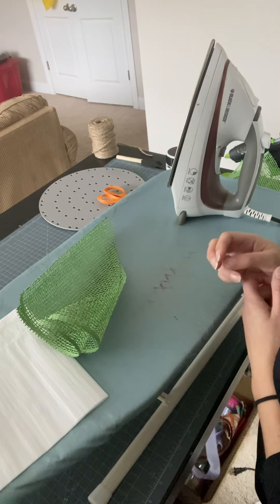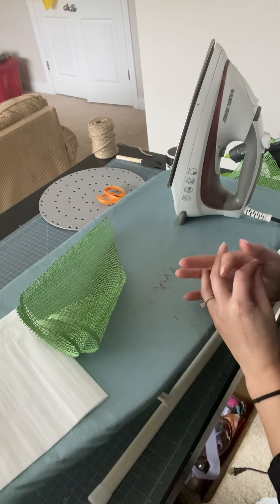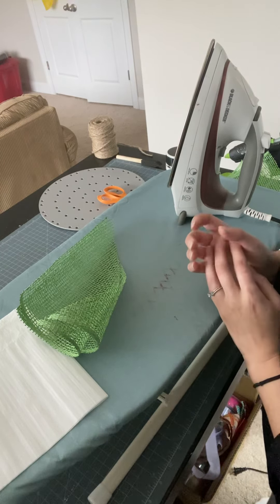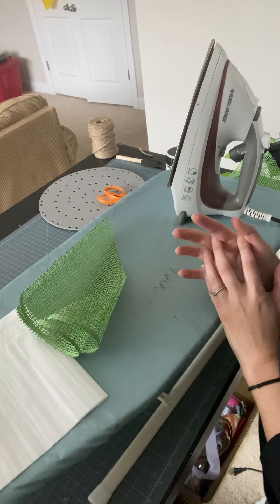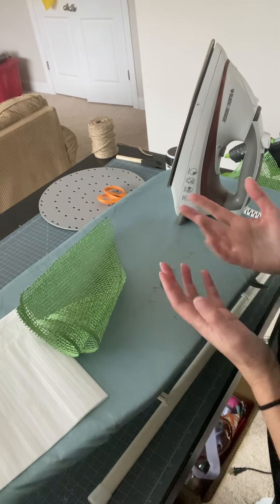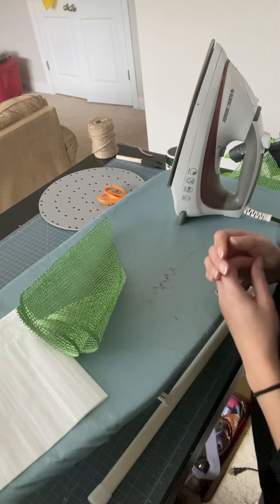Hi everyone, it's Carrie from Carrie's Wreath Creations. I'm here today to show you how to make a pleated or veined petal. If you watched my live from a couple of days ago, or you watched the video where I made the daisy wreath, I did add some green leaves to that daisy and I had already prepped my petals. They look like leaves and they have sort of a pleat down the middle. I explained in the video how to do it but wanted to show a demonstration.